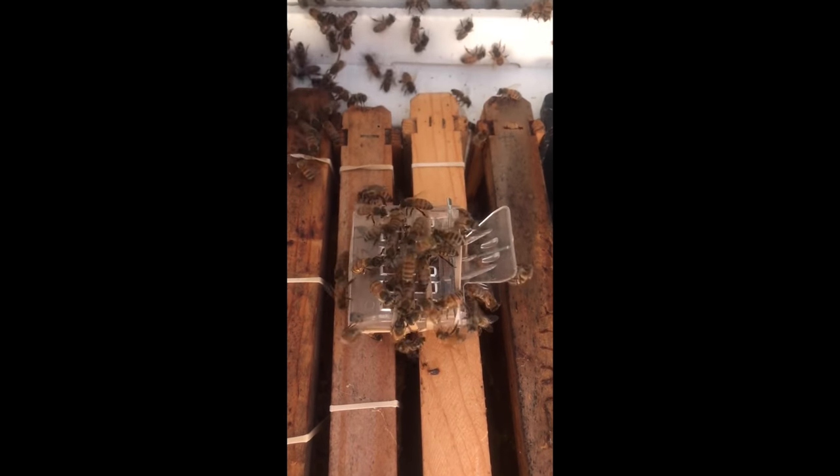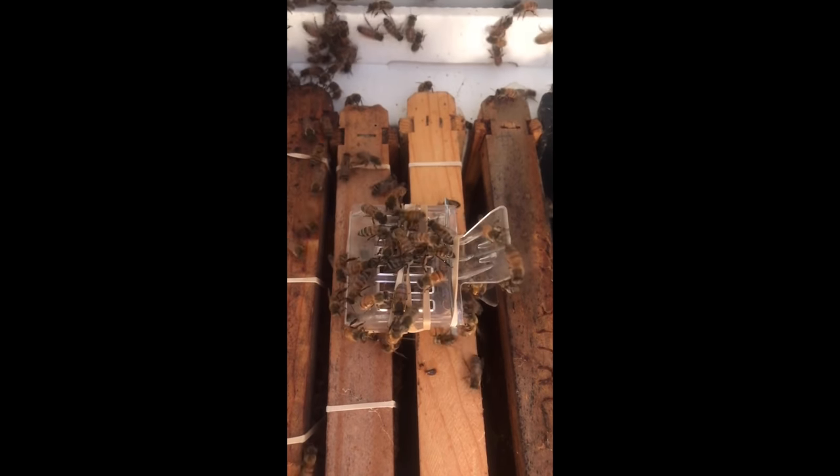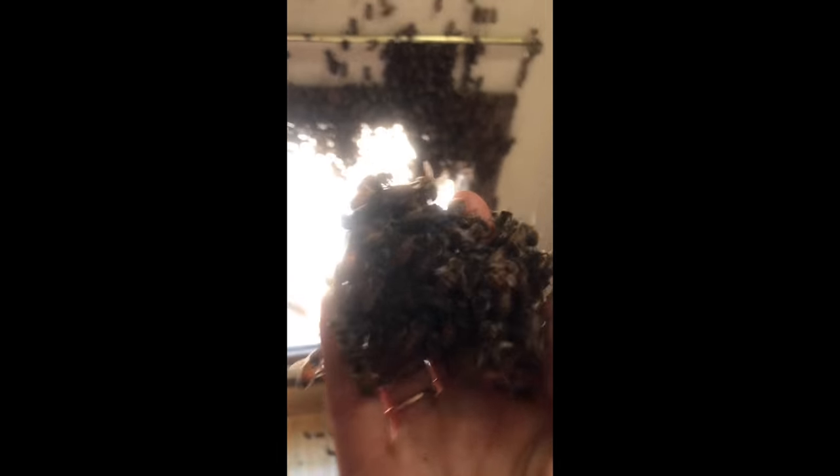As soon as I put the queen in the new hive, some of the other bees started to gather around her. But as is common with removals like this, a lot of bees were starting to go toward the sunlight and gather on the window of the bathroom. This actually made my job a bit easier since I could just scoop the bees up with my hands and put them in the new hive. Once in the new hive, they would stay there and start to signal all the other bees to follow them into their new home. These bees continued to be very gentle and were not stinging me as I scooped them off the window.